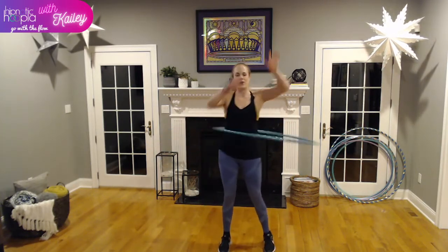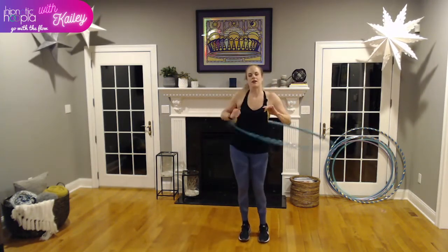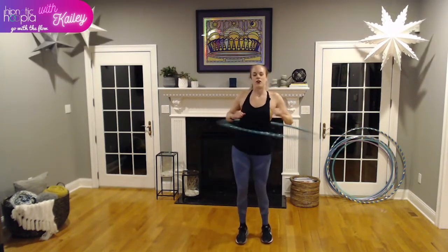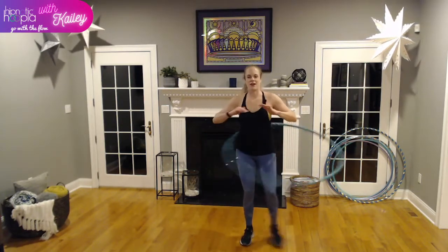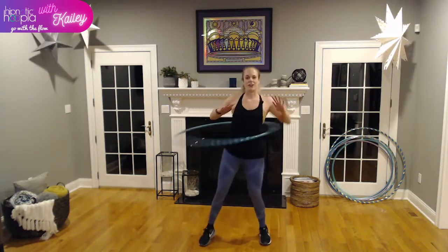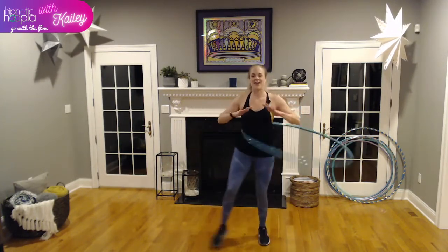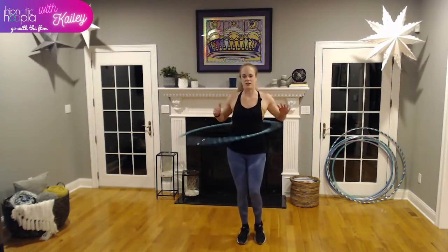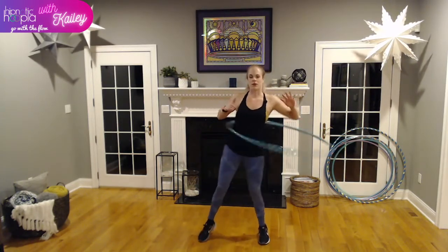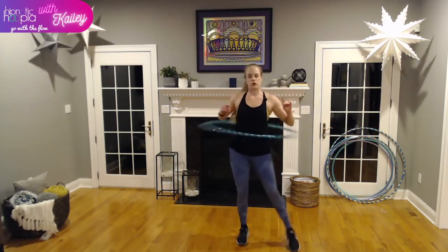Now we're going to waist hoop and tap out to the side. Just picking our foot up, tapping to the side. When I'm concentrating, my hands might go in weird places — that just means we're really working hard at it. Make sure you're stabilized on the opposite foot before you pick it up. Stabilize, tap, tap. You can go up on the ball of your foot. Make sure we're not flailing — we're in control of our movements.